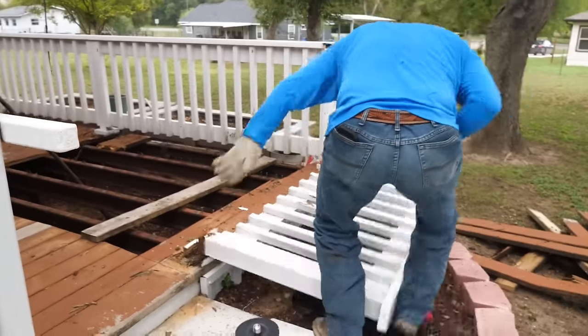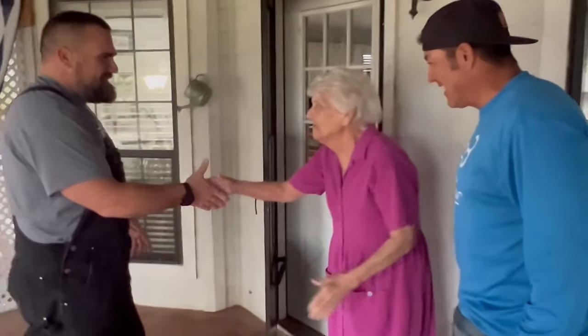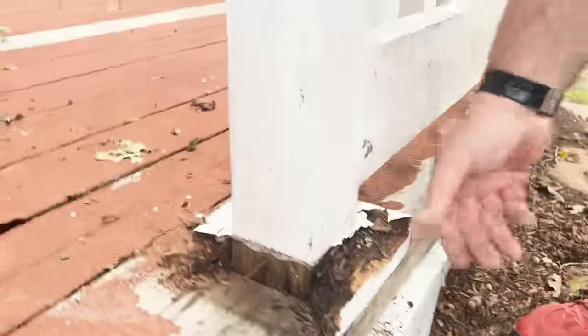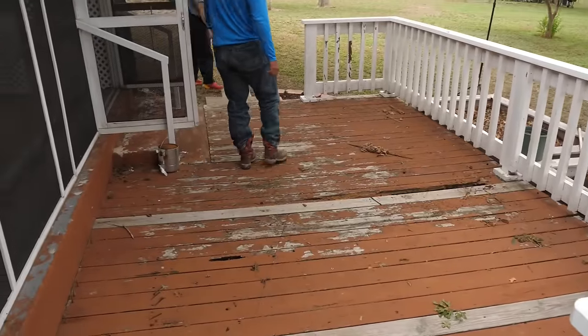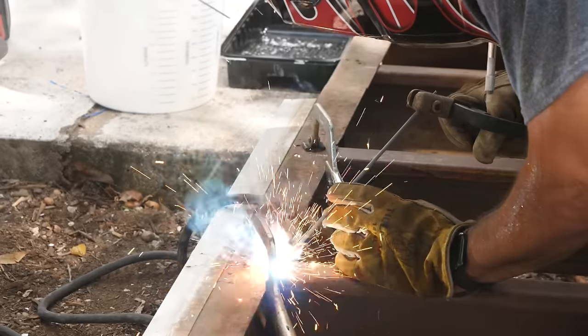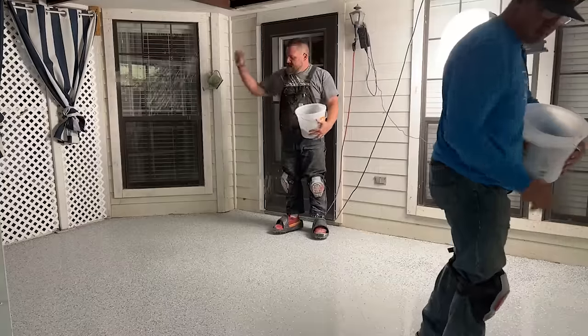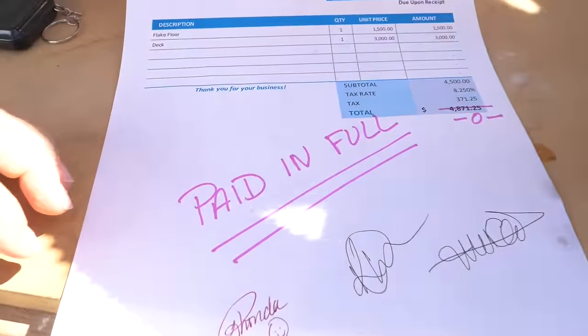In today's video, no good deed goes unpunished. Me and Kenny put our skills to the test to bring new life to Grandma's back patio. Originally we were here just to coat the concrete with epoxy flakes, until we noticed rot, rot, and more rot. This 25-year-old deck is in shambles. Grandma hasn't used it in years because she's afraid she's gonna fall through. So with a little help, a bunch of laughs, and a whole lot of DIY, we're gonna completely revamp this outdoor space — and the best part is she doesn't know she's getting it all for free.